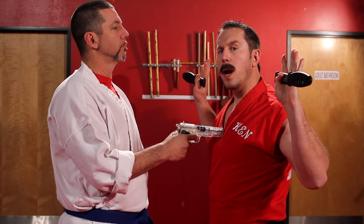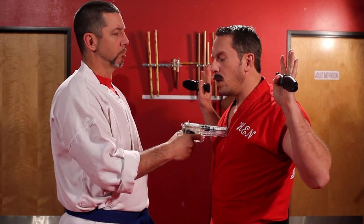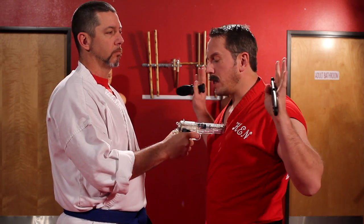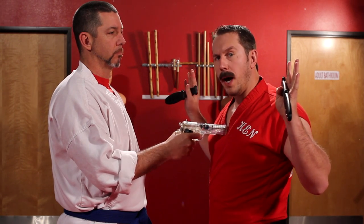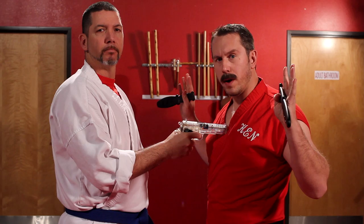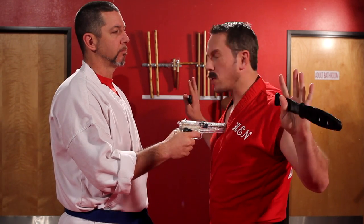I raise my hands. What I'm going to do is divert, move offline of the bullet, push the weapon away, cut his radial artery, and strike him with one of the knives — all in one move.